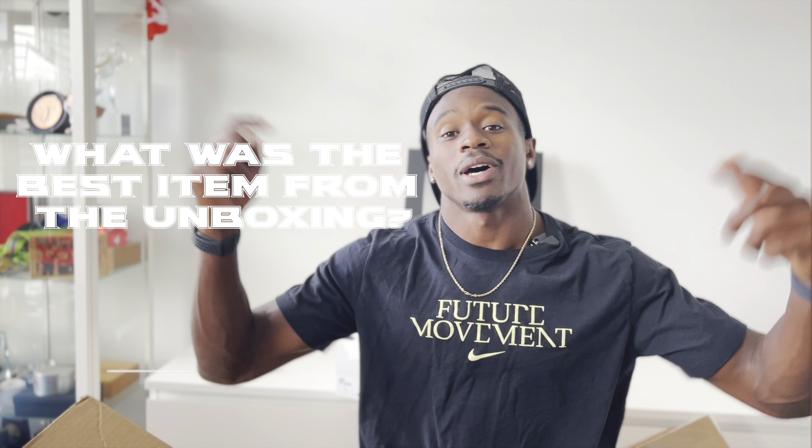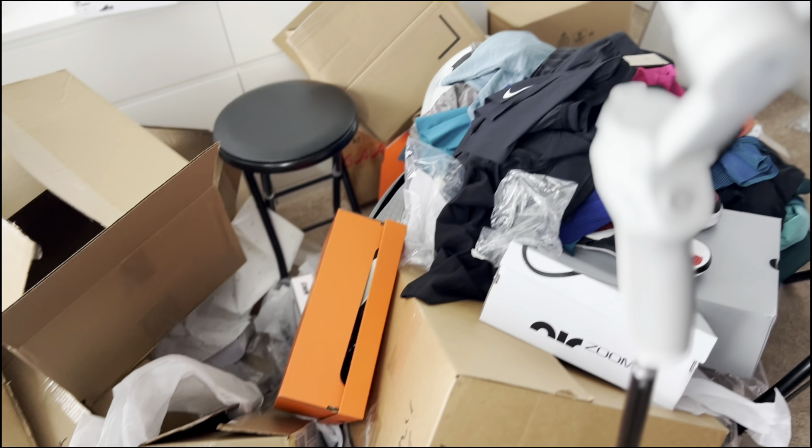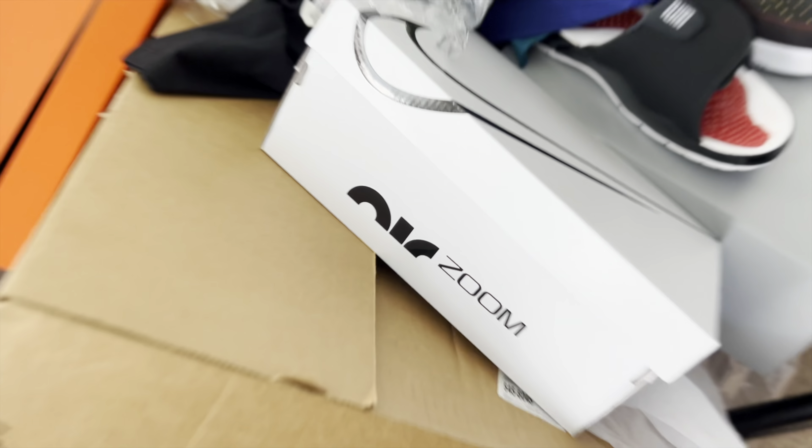That was a huge unboxing. If you like what you saw, hit that thumbs up button and let me know down in the comments what was your favorite item from this unboxing. If you enjoy this type of video, check out the unboxing playlist, or this video where I have a showdown between the Max Flies and Superfly Elite Twos. Thanks for watching and I'll see you in the next one. Look at all this I have to clean up — behind the scenes of these unboxings, this cleanup's gonna be crazy. Do it for y'all — love my subscribers.